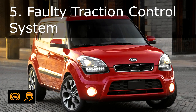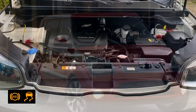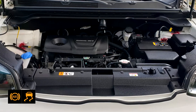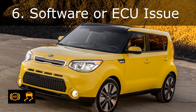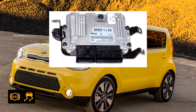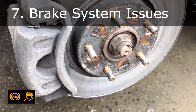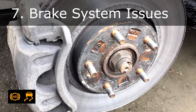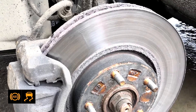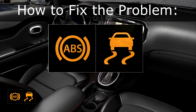Cause 5: Faulty traction control system. The traction control system shares components with ABS — a failure such as a bad control module can keep the light on. Cause 6: Software or ECU issue. A glitch in the car's software or electronic control unit can falsely trigger warning lights. Cause 7: Brake system issues. Worn out brake pads, uneven braking, or problems with the hydraulic system can cause these lights to remain on.